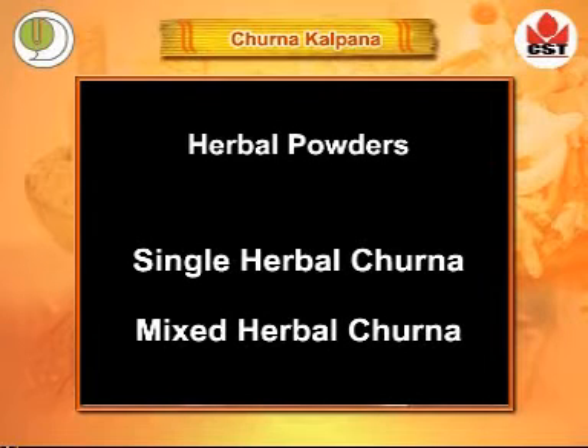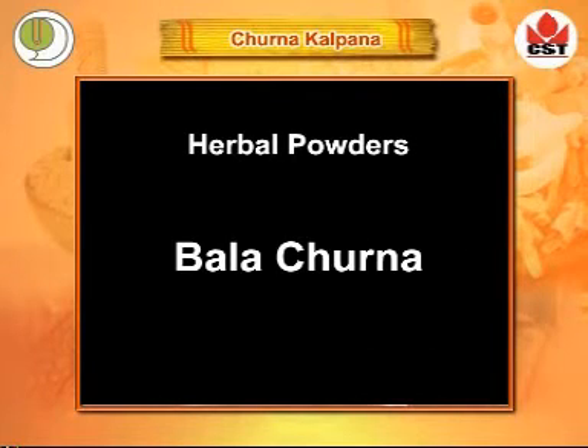Churna Kalpana refers to herbal powders, which can be single herbal or mixed. Here we prepare the powder of roots of Bala, known as Bala Churna.